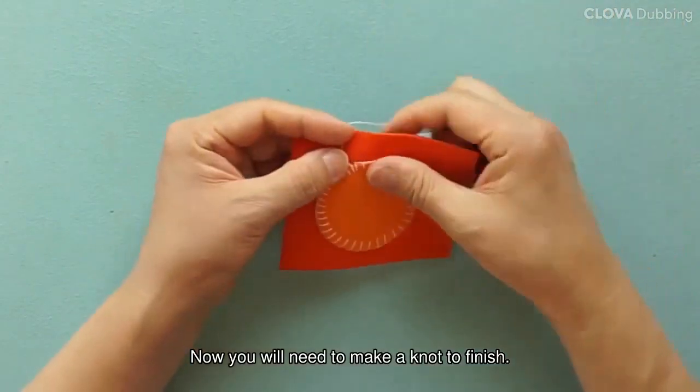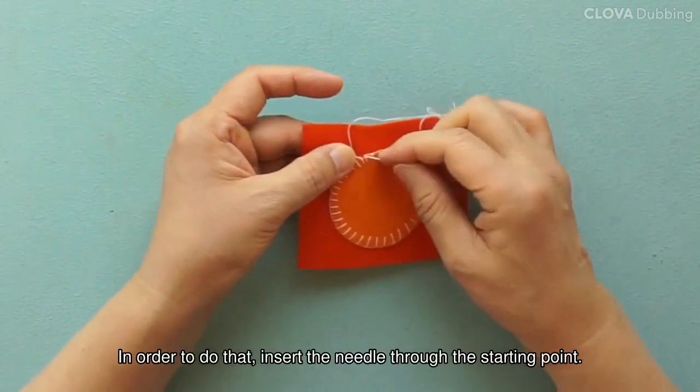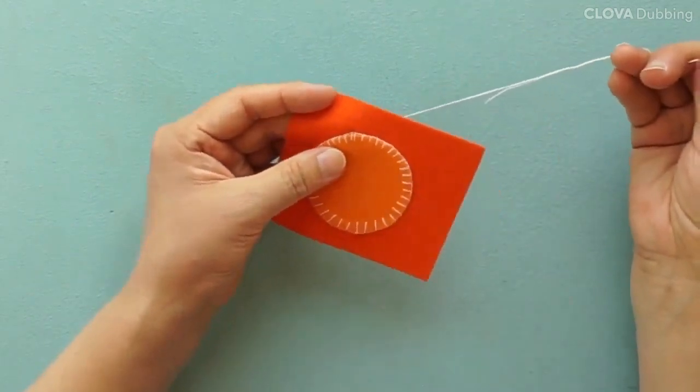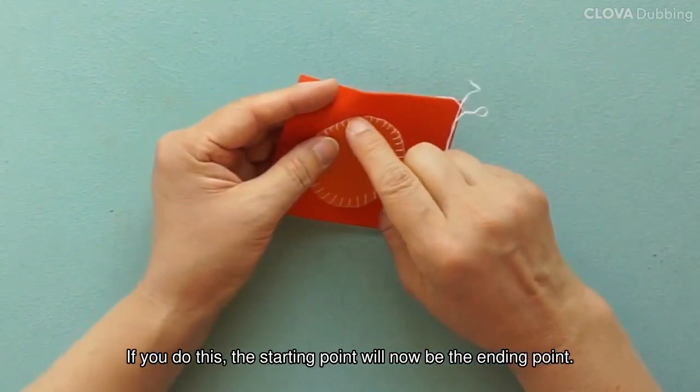Now you will need to make a knot to finish. In order to do that, insert the needle through the starting point. Pull the needle all the way out. If you do this, the starting point will now be the ending point.